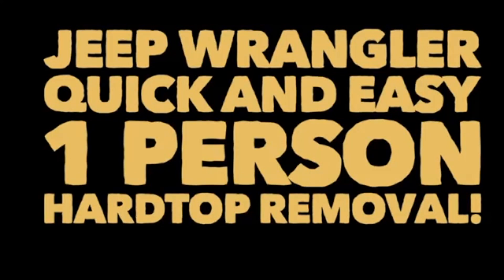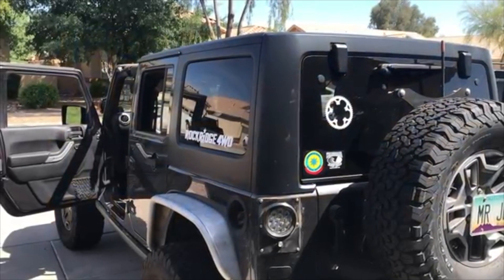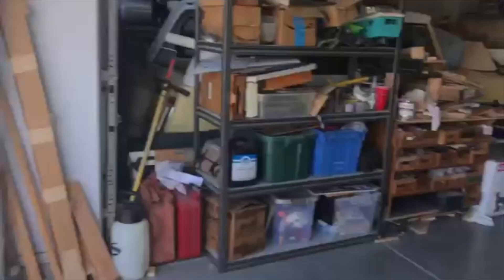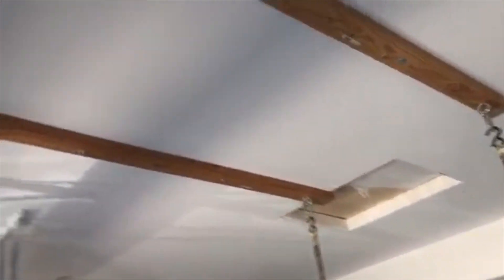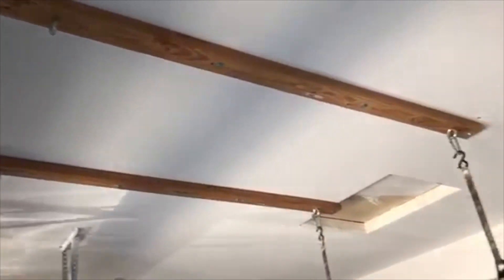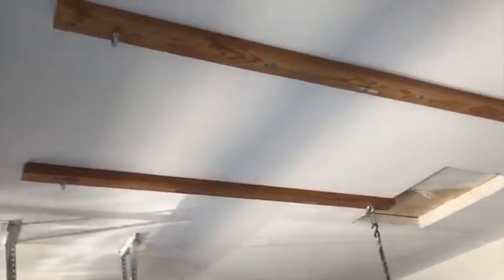What's up everybody, Chris here from Bold Canyon Outdoors. Today I'm going to walk you through an older video — this is a one-person operation to take your hard top off of your four-door Jeep Wrangler. I'm going to show you the setup I use and walk you through the process on how easy this can be. So come along with me — first things first, let's get those freedom panels taken off.